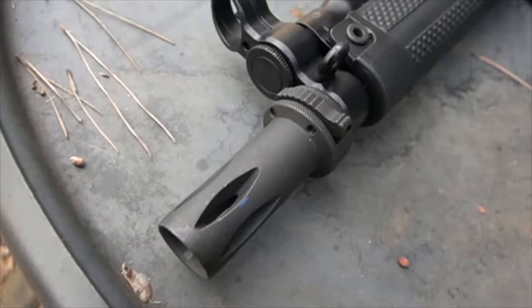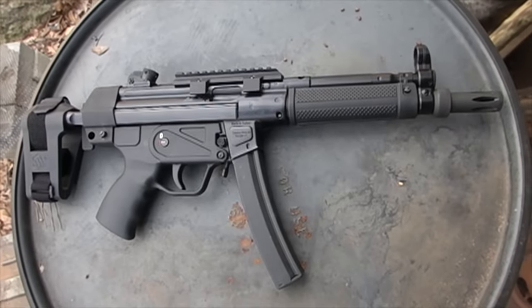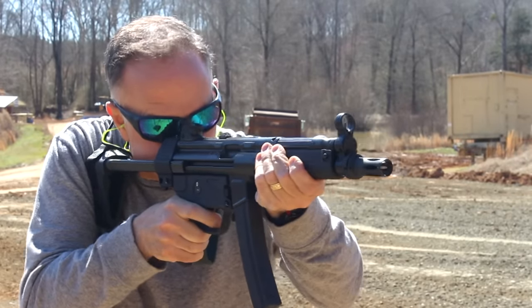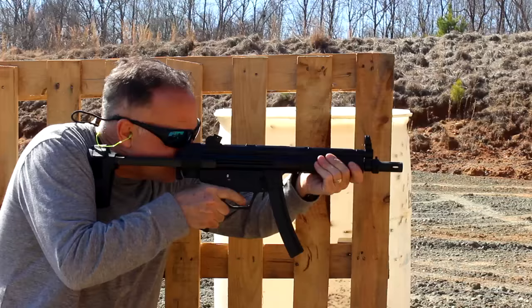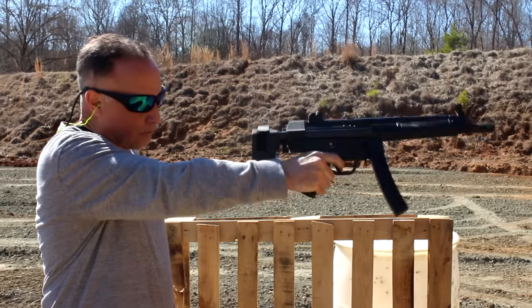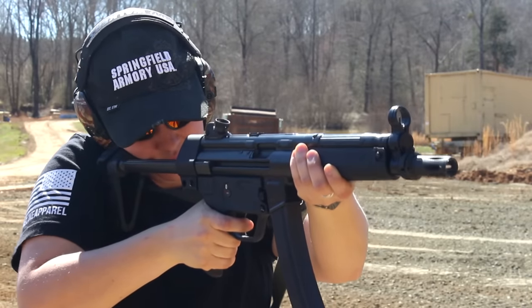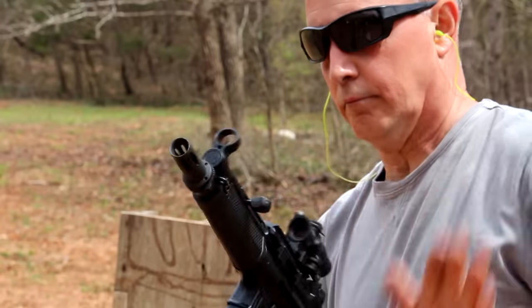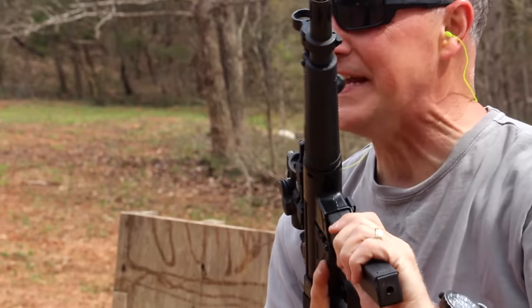The Century Arms AP5 — let's check it out.